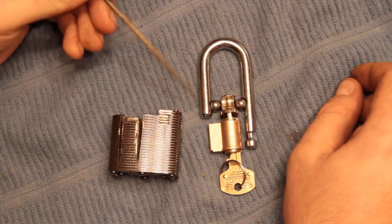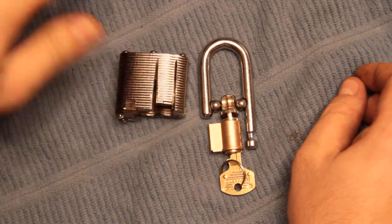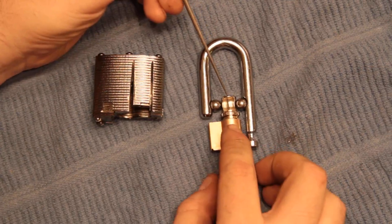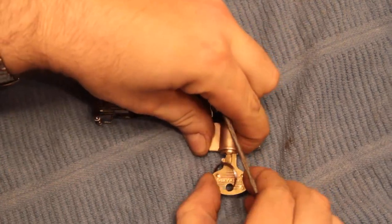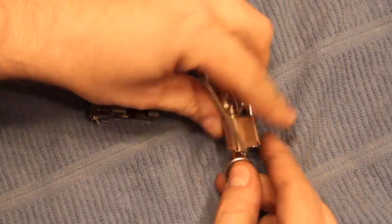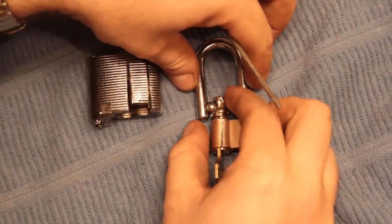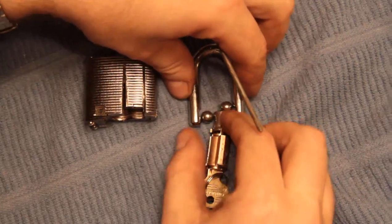These are the internals of the lock, what came out of this poor guy. So this is the locking cam. These are the ball bearings, shackle, lock. The way this operates is that the key would rotate - like that. Then the ball bearings can fall into these little grooves and the lock can open. We're all familiar with that.